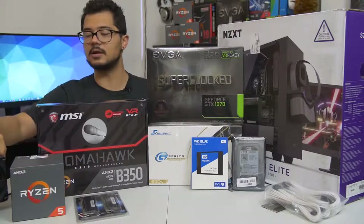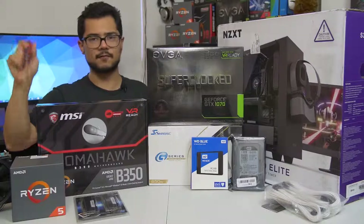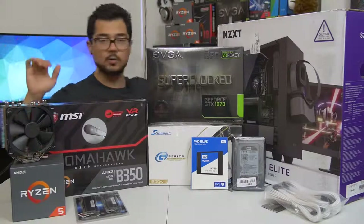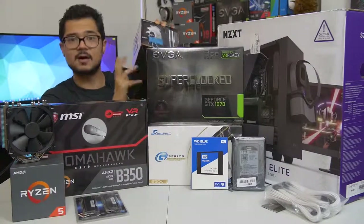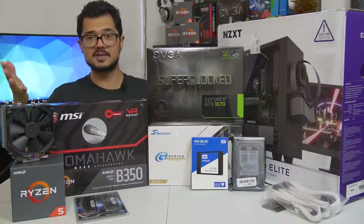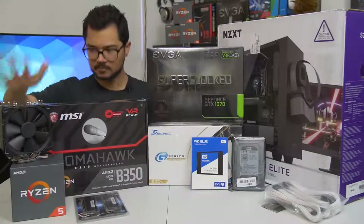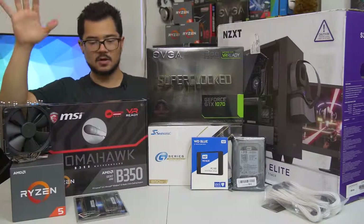Our CPU of the hour is the Ryzen 5 1600. It's a 6-core, 12-thread part that boosts up to 3.6 GHz. I'm going to try to push that further with a manual overclock for Brandon. This was originally the cooler Brandon bought — the Cryorig H7, a great price-to-performance cooler. However, I forgot to tell Brandon to also order an AM4 bracket since it doesn't come with one. So in the meantime, we're using the Noctua NH-U12S. Brandon can decide if he wants to keep this one or swap it out for the H7 once the bracket arrives.